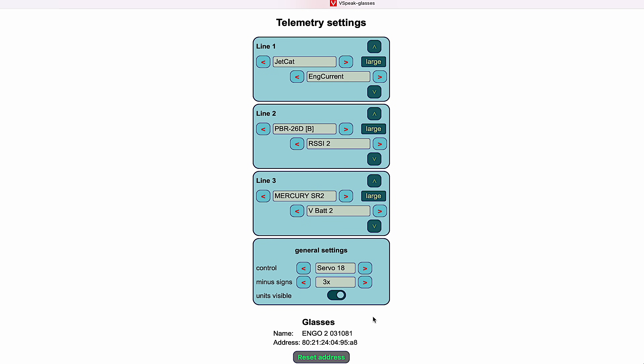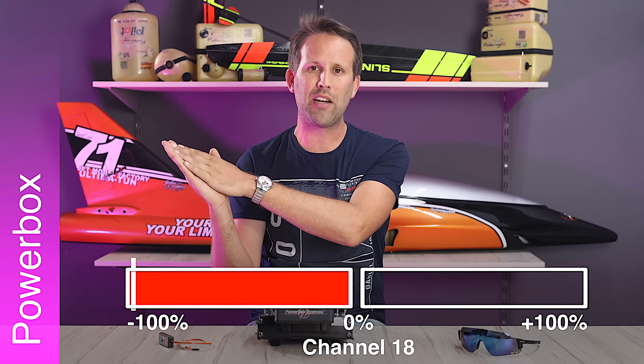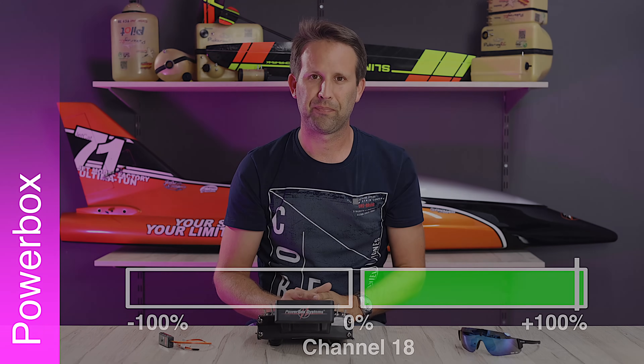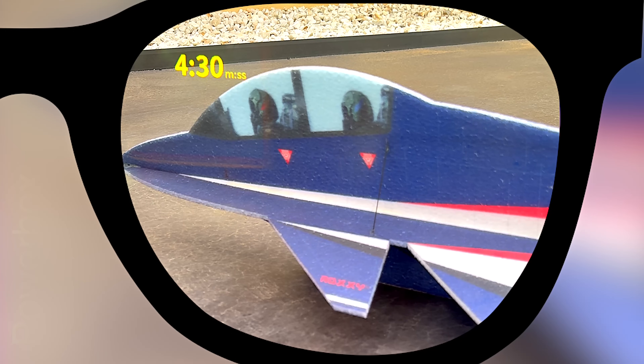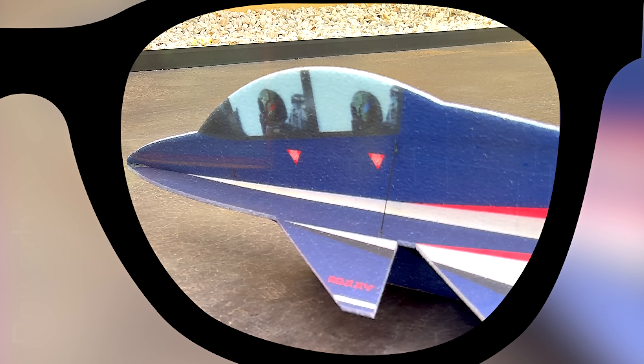Below this, the web app will also display the data of the glasses that the vSpeak module is connected to. If we wanted to change glasses, we would select the reset address and then rebind our new glasses. To save, just switch from minus 100 to either 0 or plus 100. The center position — 0% — will also turn the glasses off, although we will need to turn them back on manually using their own on-off button. Graupner radios follow the exact same procedure, the only difference being that instead of using a radio channel to program, a bind plug is used instead.